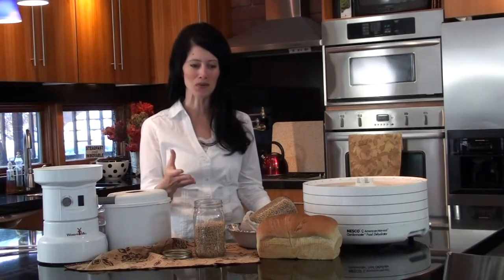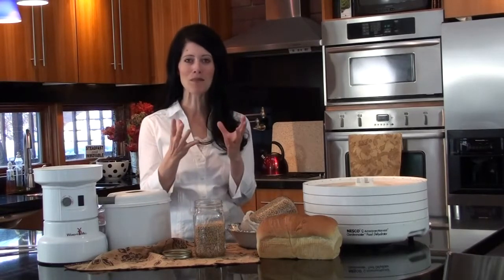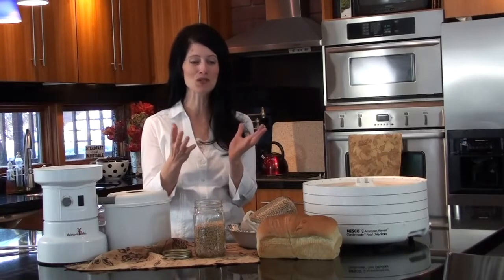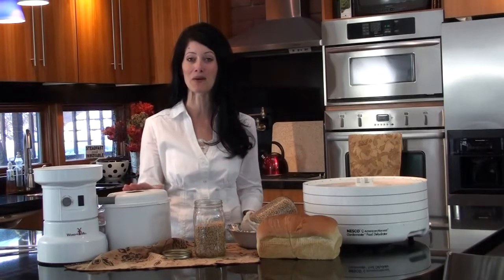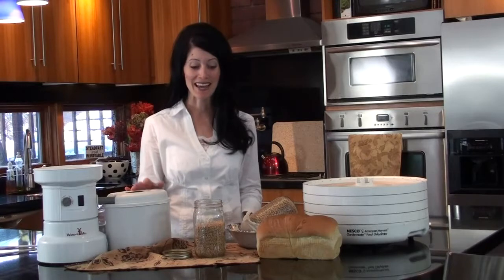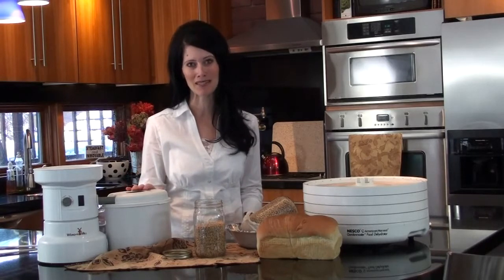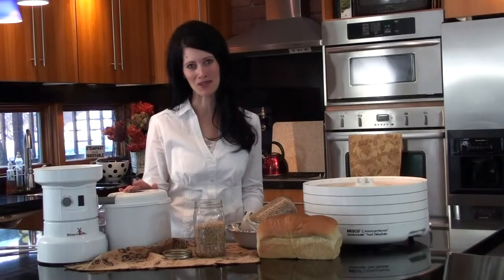By soaking the wheat, it actually creates a little sprout, and then it opens up all kinds of vitamins and more nutrition in your bread. When you dry that sprouted wheat and then make your flour, you're ready for a much better digestible bread. It's just a really simple four-step process, and while it may seem like a lot of steps, if you are really wanting to eat whole grain breads and have been told that you're wheat intolerant, this is going to be the simplest thing for you to do.